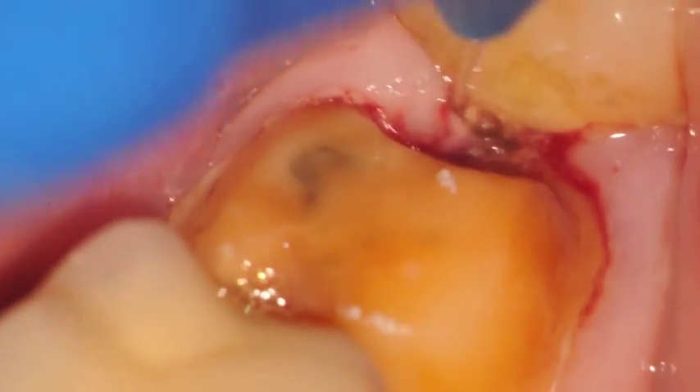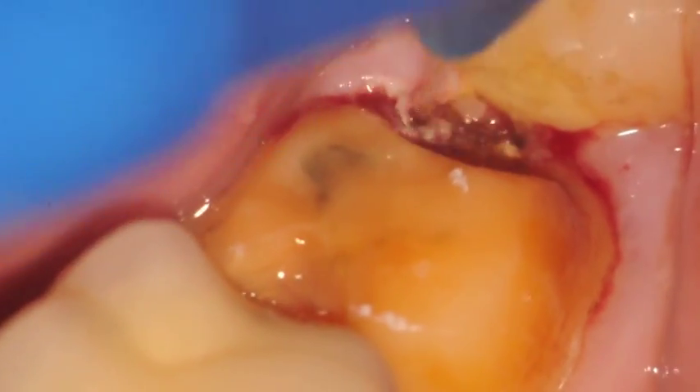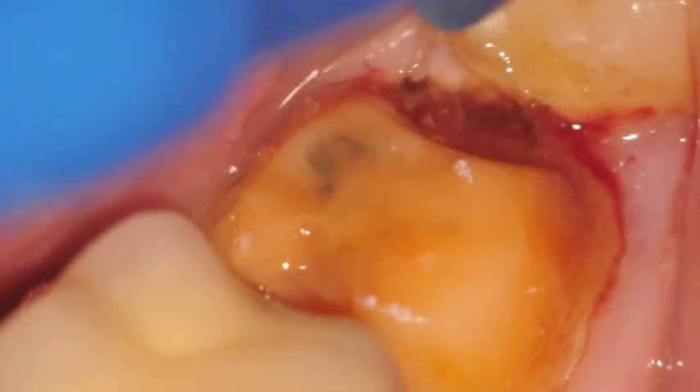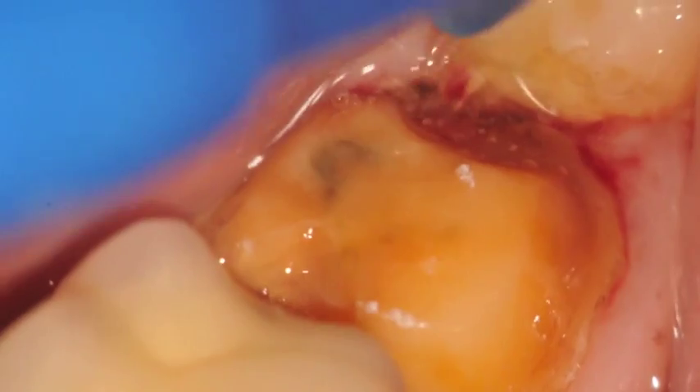So you just initiate it, and in a short dragging motion, you can remove the tissue at the distal aspect of the crown margin. This will allow you to re-cement the temporary crown on without having tissue in the way.